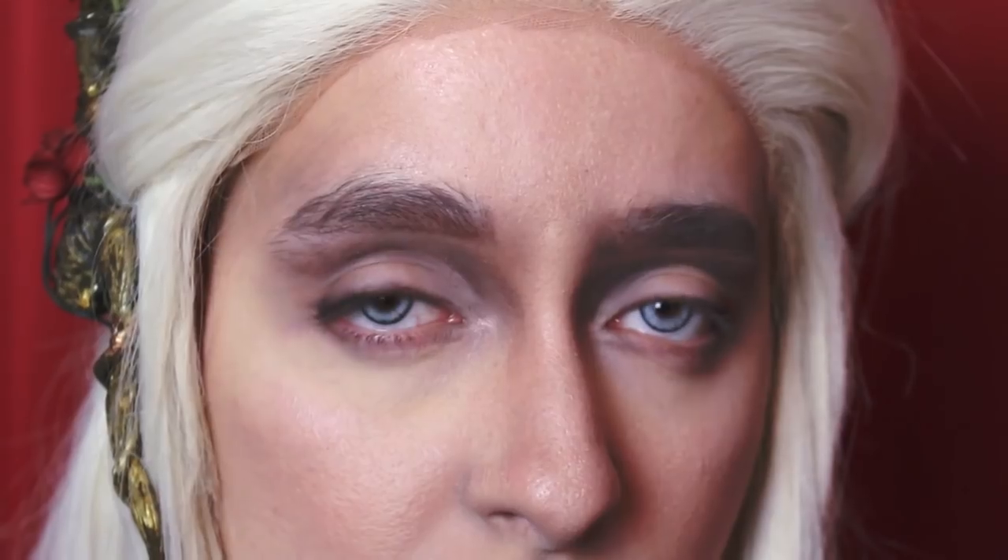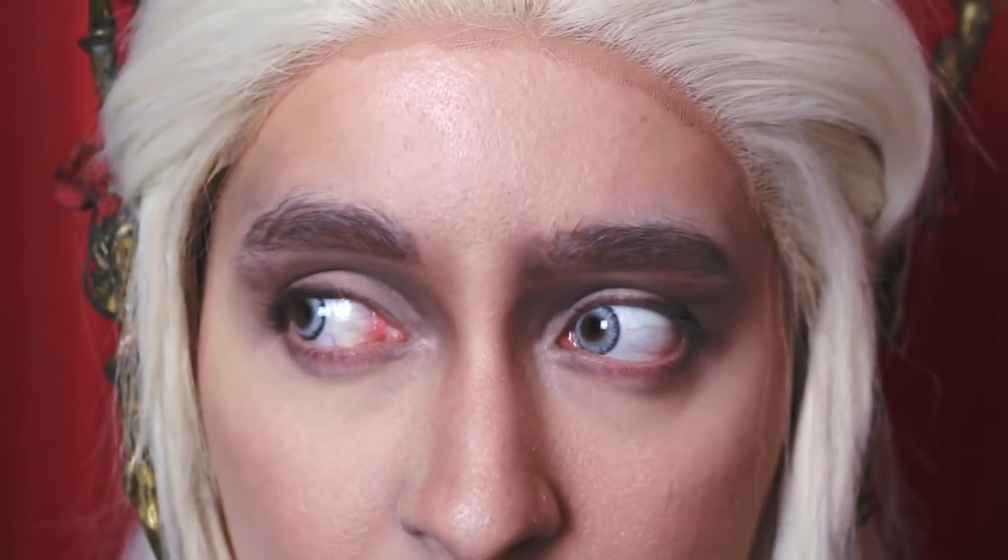Hi everyone, welcome to this video. This is a tutorial on how to do FanDuel's makeup. I did the makeup on Ashley here as you can see. This video is a bit of an experiment because I tried to do extreme contour and it was really fun to try. I hope you learned something from it. So let's start.